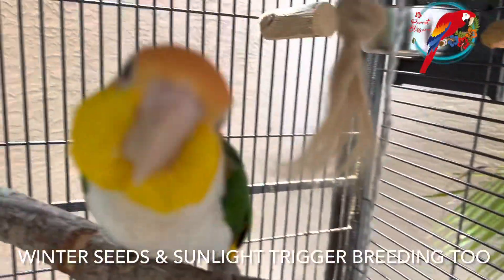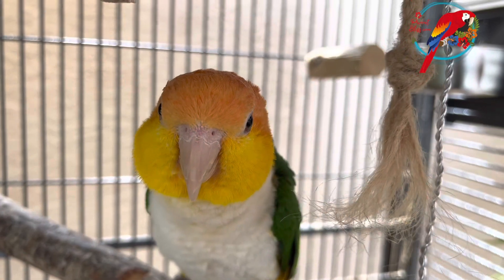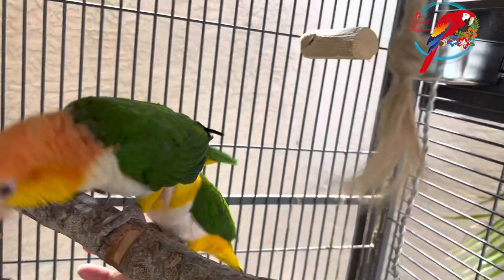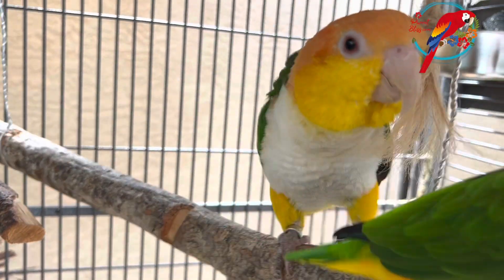I do give my caiques a box — there's their box. I give it to them all along, especially if you do have a pair that you want to breed.